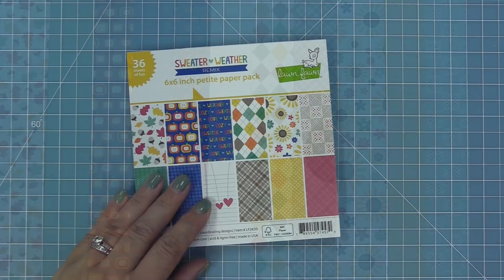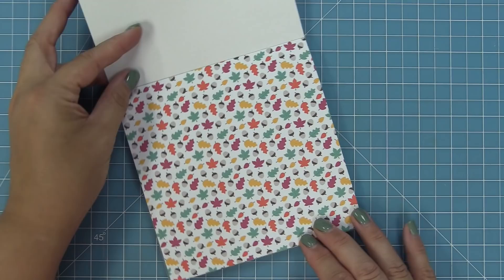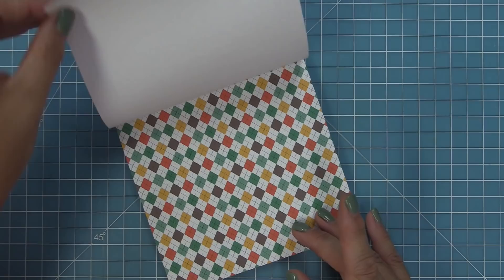Here is a look at the 6x6 pad — there are 36 sheets in this collection, so you get three of each pattern. The patterns have been reduced down by about 50% to a smaller scale, so depending on your project it might be great to use one or the other. We've got those beautiful fall leaves and that green chevron paper, the Crisp apples, and that blue houndstooth.